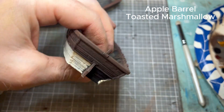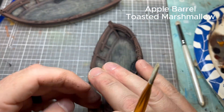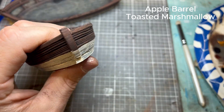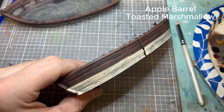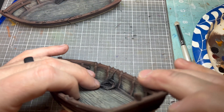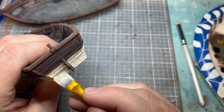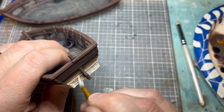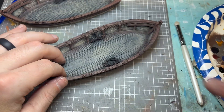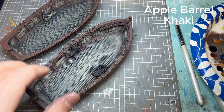I love the FDM print — I think FDM really serves ships well because you get that wood grain texture from the printing lines. I usually don't do FDM for 28mm, but it really pulled off well for these. You could probably use ivory and get by without Toasted Marshmallow — it's just an off, sort of creamy white.